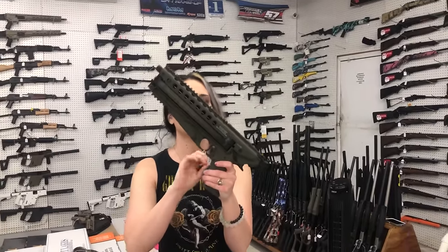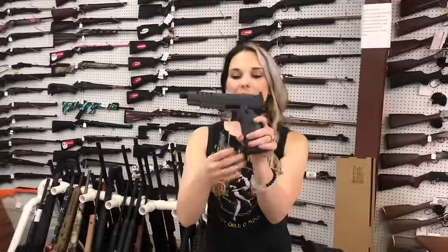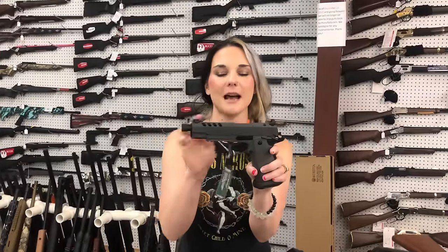Caltech P55 7x28 in the OD green, $715. T-Sauce Night Stalker double stack, optic cut, night sight with the threaded barrel, $765.